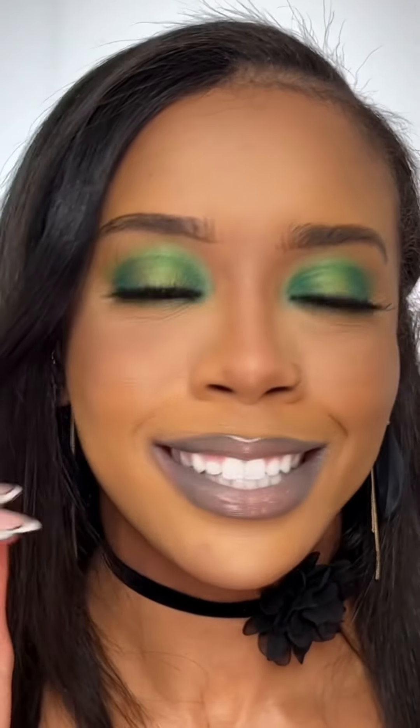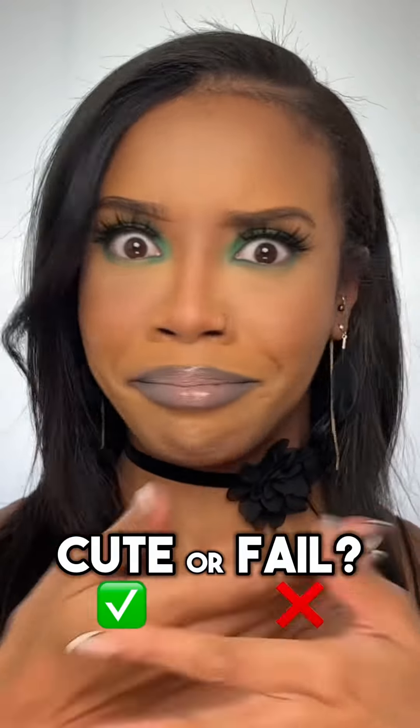Okay, let's get this filter off. Oh! I'm actually impressed with how the eyeshadow turned out. But I don't know if this was a good lip choice. I can never get the eyebrows perfect. Is this a cute or a fail? Thanks for watching.